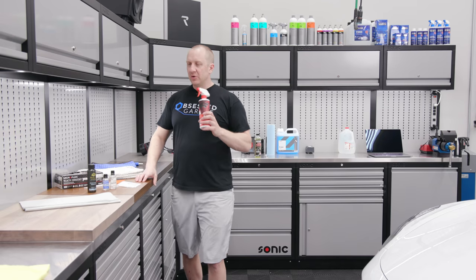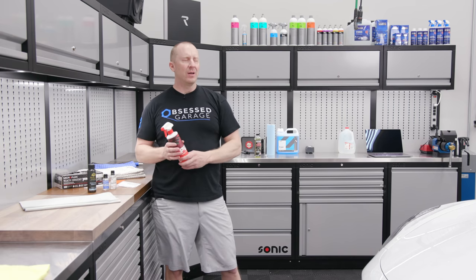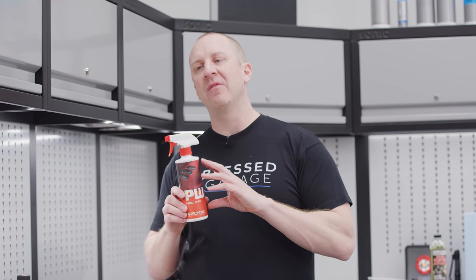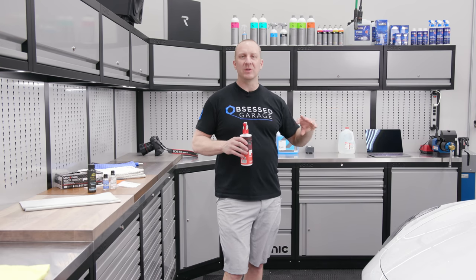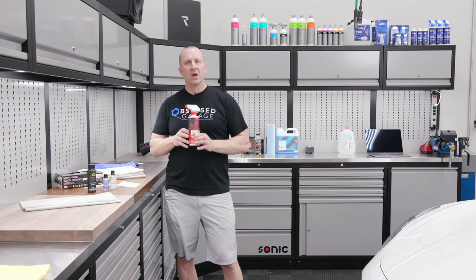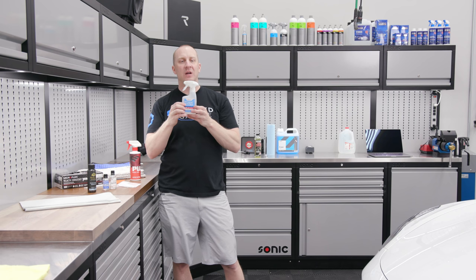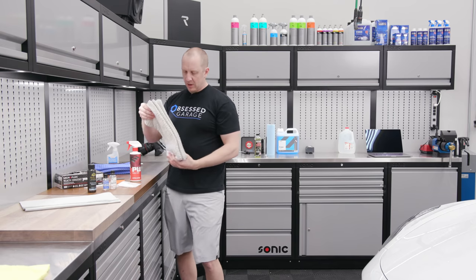Step two: I like to use CarPro Eraser throughout the process — it's a little more forgiving, not as aggressive. But prior to coating I like to use Gtechniq Panel Wipe. I think they both have value in your arsenal. You saw me in other parts of the video using CarPro Eraser to inspect my work and prepare for polishing. I also use it to remove the polish. Then I use Panel Wipe in combination with — depending on how slimy the glass is — some 91% isopropyl alcohol from Walgreens, which I use on the windshield and side windows if necessary.